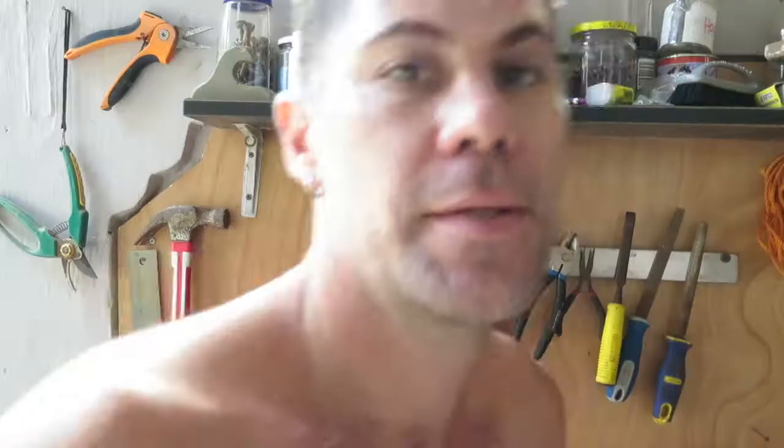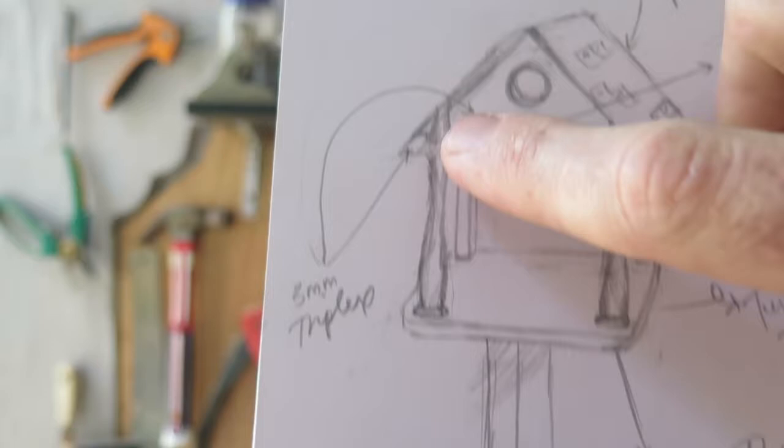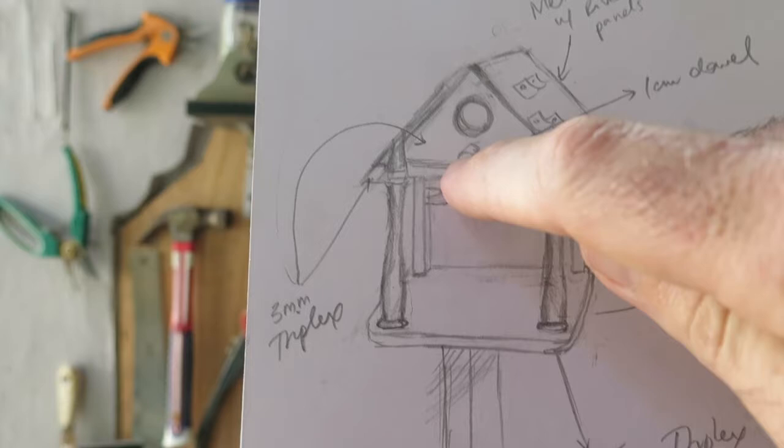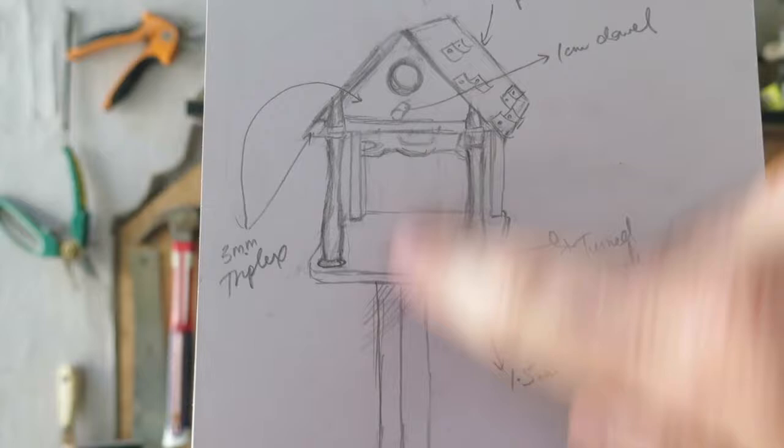A garden transformation wouldn't be complete without a bird feeder, so that's what I'm working on now — that's four things in this video, so you've got your value. I've got lots of offcuts of wood. I'm using this turned wood as pillars with a simple base, then a mezzanine with a little hole so the birds can sleep and a perch to hang out on. The wood I'll paint a nice dark khaki grey-green, and the roof I'm going to make out of metal.